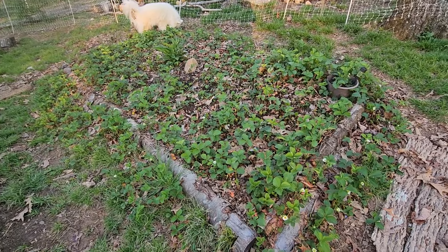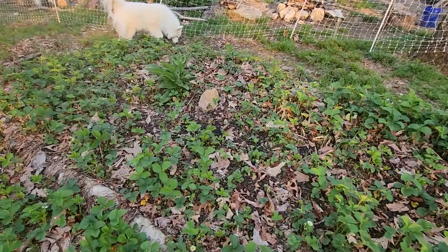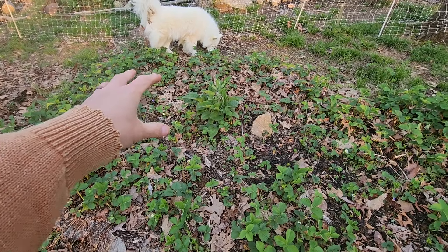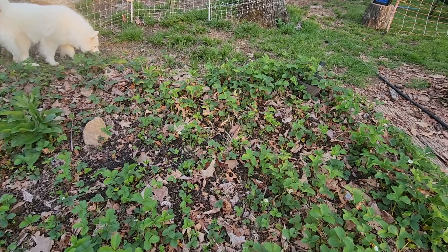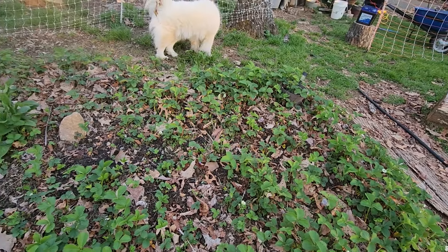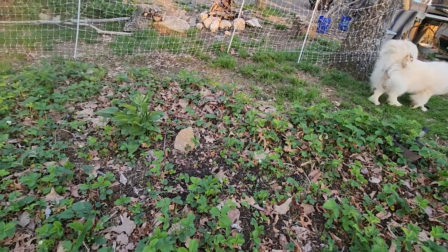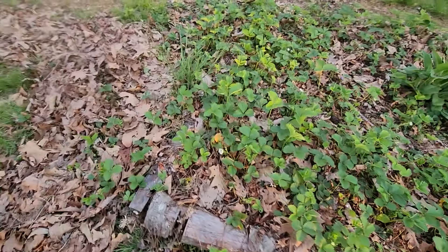Here's our strawberry bed. All these strawberries are wanting to flower too. I never did finish going through here and thinning out this strawberry bed, so I think I'm just going to leave it for now since they're starting to flower. After strawberry season I'll come back through and thin it out some more. It kind of surprised me — all these flowers in here.